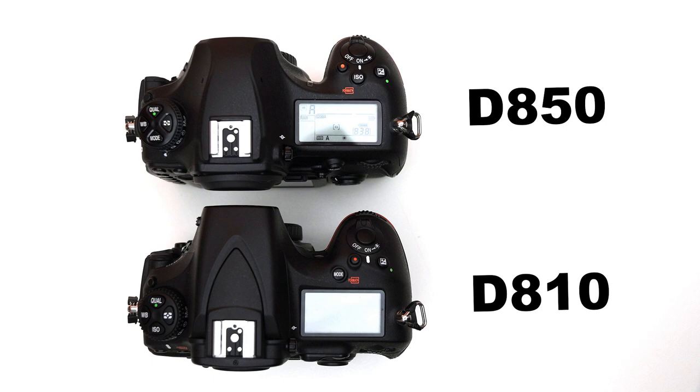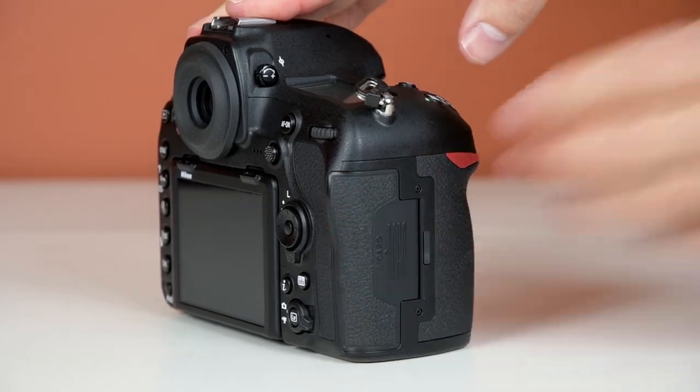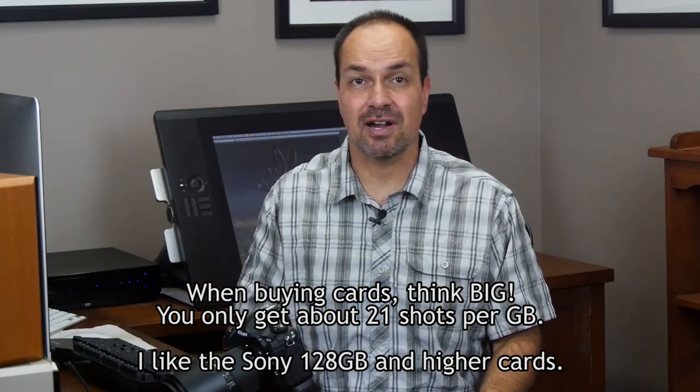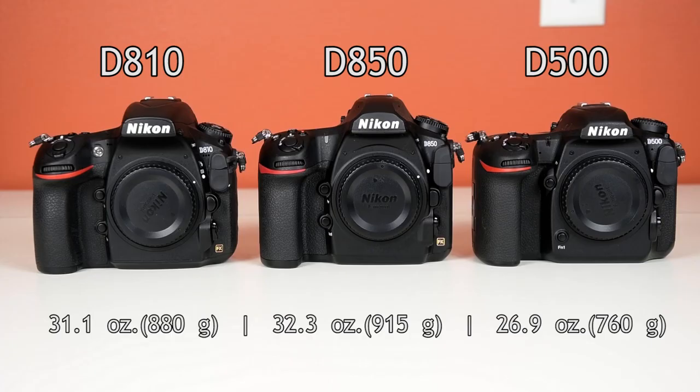Moving on to the top of the camera, the D850 now features the same layout as the D500 with the movie record, ISO, and exposure comp button right near the shutter release. The outgoing D810 used an SD and CF card, but thankfully the CF card slot is history on the D850. Instead, we have an XQD slot and a UHS-II SD slot — a much better configuration, although I would have preferred twin XQD slots. I've been using XQD cards since the D4 came out and they are a vast improvement: much more durable, far less prone to problems, and no more bent pins like you'd have with CF cards. Size-wise, it's very close to the D810 and only ever so slightly heavier — we're talking 35 grams — so in the real world the weight feels about the same.